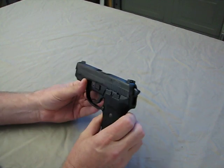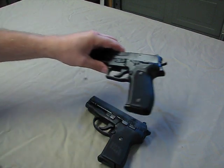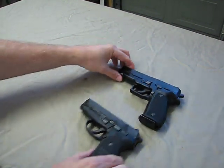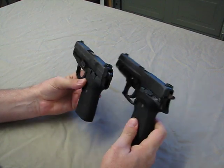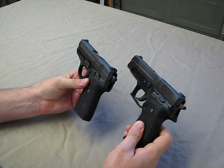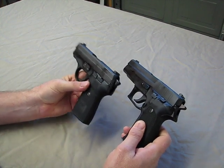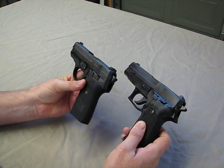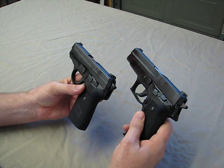Comparing it to its bigger brother, the SIG P226, it does look a little smaller. It is a little shorter and it is a little narrower. Weight-wise, it's not a whole lot less in weight.